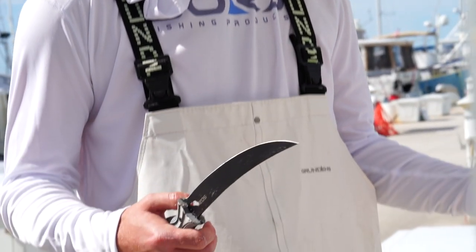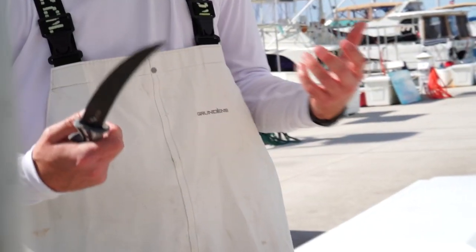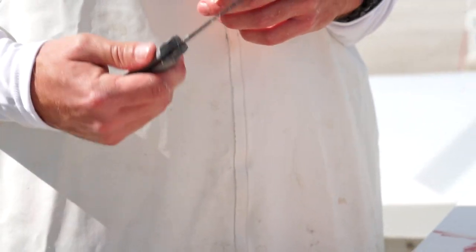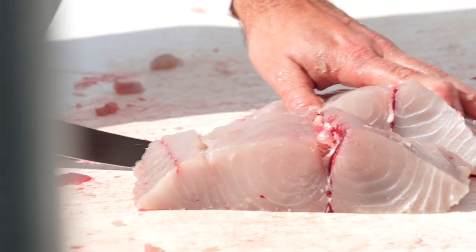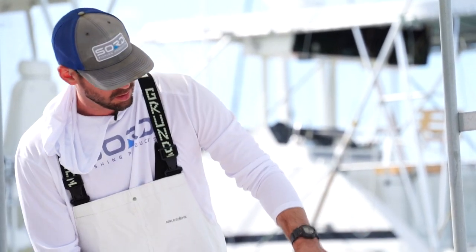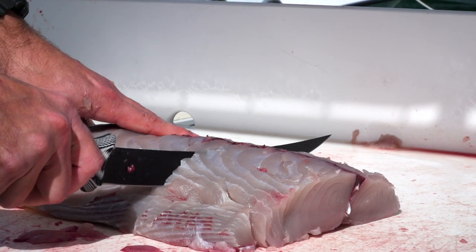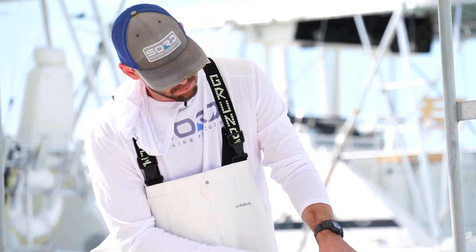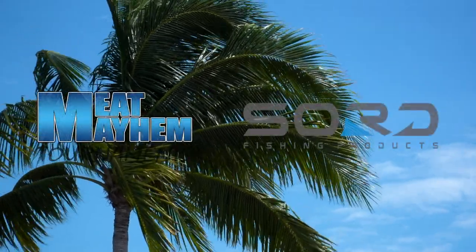What better people to test out a knife like this than the Meat Mayhem guys who are out there fishing — they need tools that are going to withstand the test and the abuse they put them through. Everything that we build is an essential part for going fishing. So we have knives, pliers, a pair of fishing snips, and we will eventually expand into some tackle storage and other elements of offshore fishing.